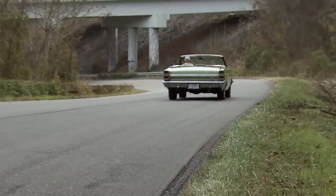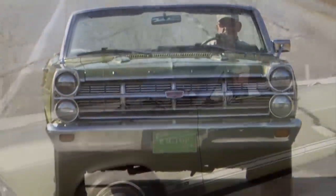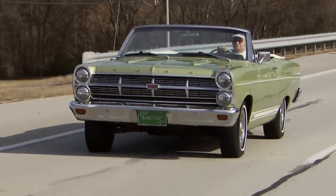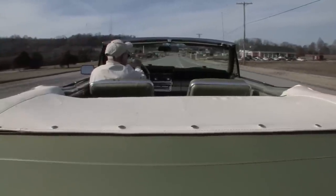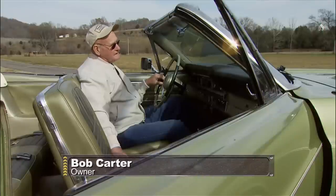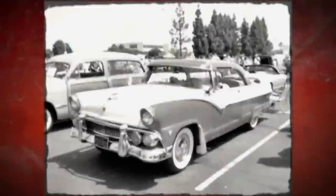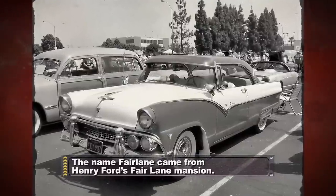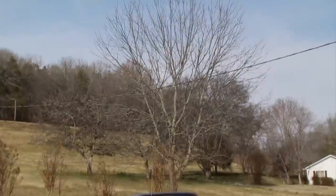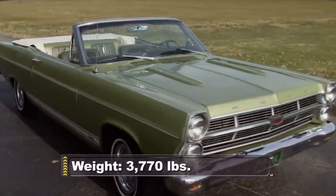There's nothing like the feeling of driving a car that you've built yourself. Bob Carter has built many Fords in his lifetime — he spent over three decades on the assembly lines in Detroit building some of the finest blue oval cars. This pristine 67 Fairlane GTA is his prized possession, and he doesn't mind taking it out for a spin with the top down, even in the dead of winter. The Fairlane first hit the road in 1955 as a full-size car, but shrunk to a midsize in '62, filling the gap between the compact Falcon and the massive Galaxy. Ford wanted to take on the mighty GTO, so in '66 they redesigned the Fairlane, enlarging the engine bay and dropping in a big block V8 for the first time.